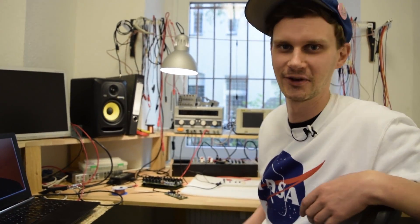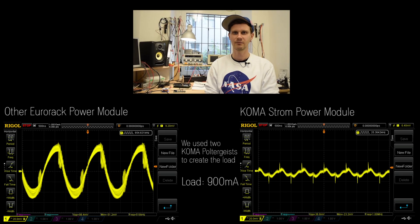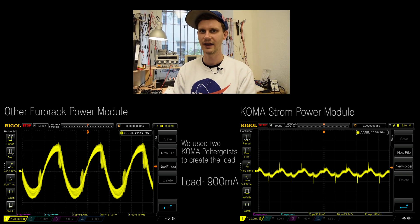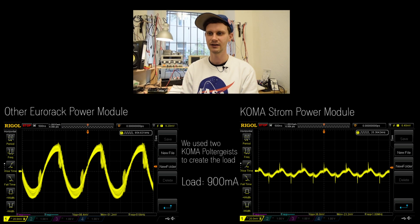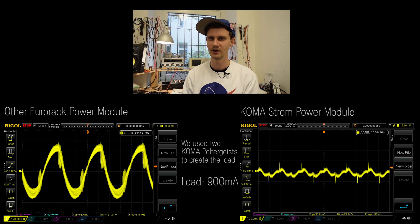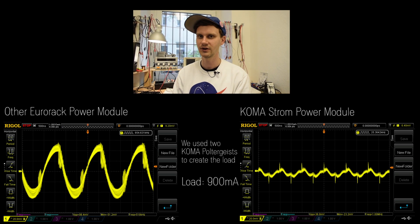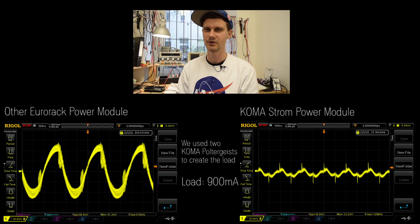Let's check it out on the oscilloscope. On the left hand side, we have a power module of a different manufacturer. As you can see, it produces a waveform of around 100 millivolts peak to peak on the power rail that will be audible through your audio chips. And on the right hand side, we have the Coma Electronics Strom power module that produces a significantly less audible waveform of around 35 millivolts peak to peak, and is therefore much quieter than the other power module.